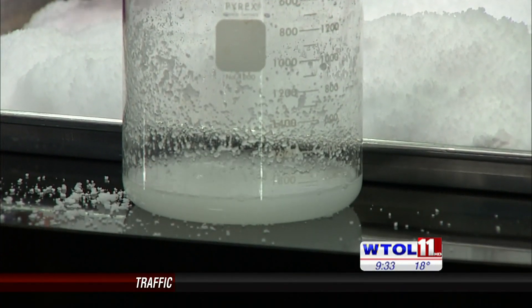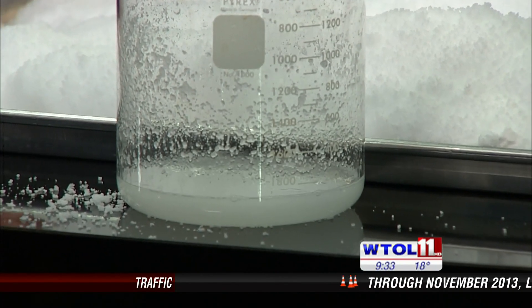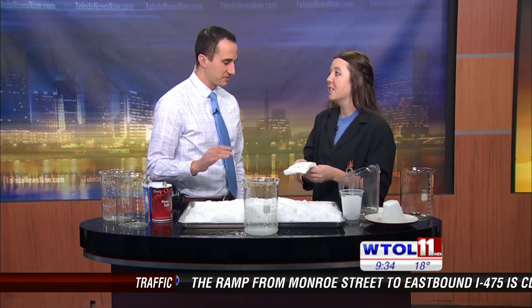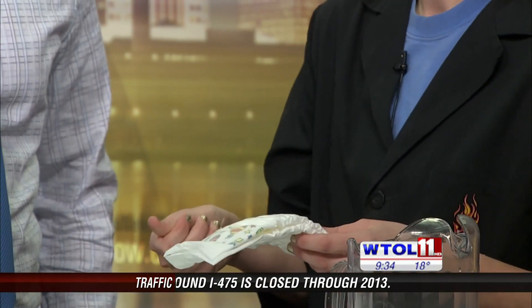You can actually find this sodium polyacrylate — the gel-like substance — at home. Where do you think you could find it? I think I have an idea because I have a 20-month-old daughter still in diapers. Exactly — it's the same stuff they use in diapers. Not only does it absorb water but all types of liquids. It's a fun experiment you can do at home: use different brands of diapers and see how much liquid they can absorb. That is the science behind diapers and how they work.